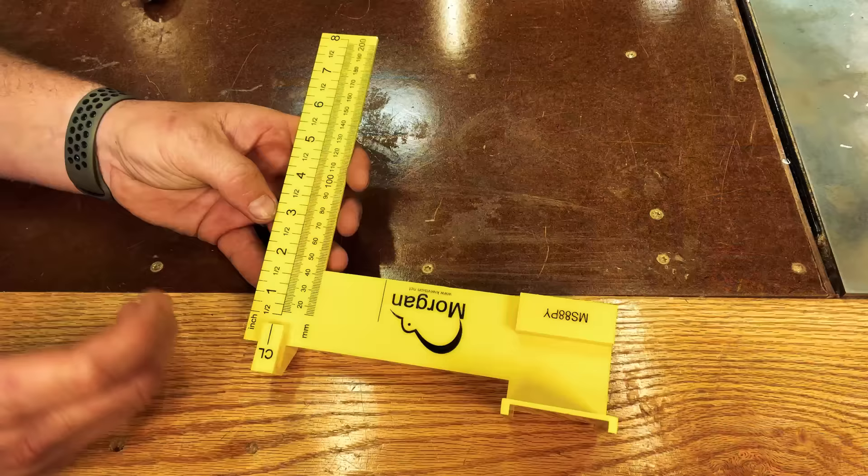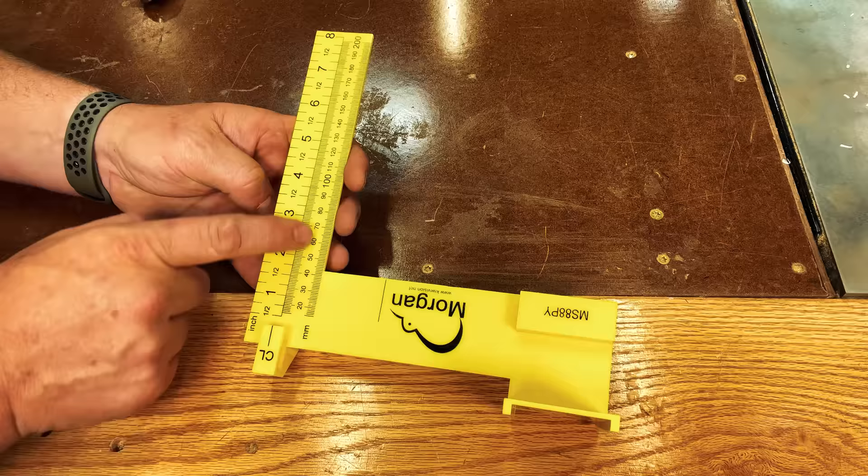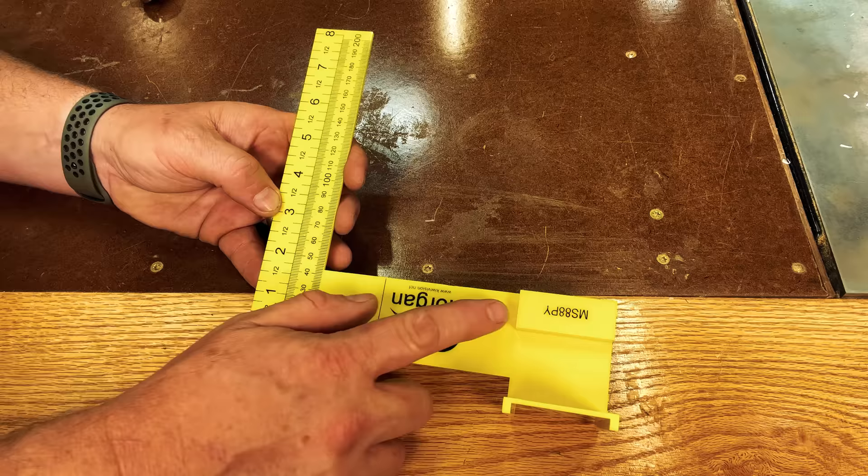If we take a closer look at this square, you can see it has a really unique design. On the very left hand side, it has inches as well as millimeters. At the very bottom there's the letters CL, which stand for center line. Over on the right hand side there's a couple of tabs, and if we flip it over, there's also a little lip on the back. You're probably wondering what the heck are all those tabs for? Well, we need to load this bad boy up.